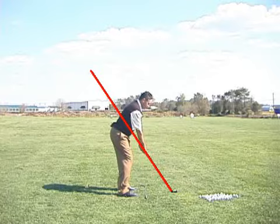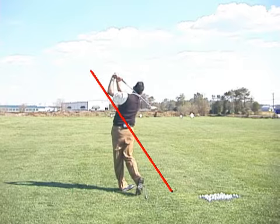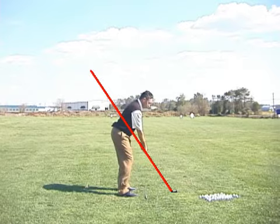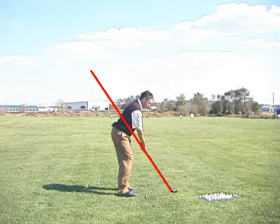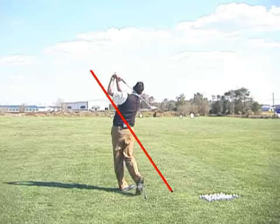Hi there. I thought I would put my swing up here for you to see, so that you can see that the coach here actually can swing, and so I can describe what it is that I do with this golf club. That's supposed to be full speed, but I'm not sure that's full speed in the playback window here, but those are full speed golf swings.